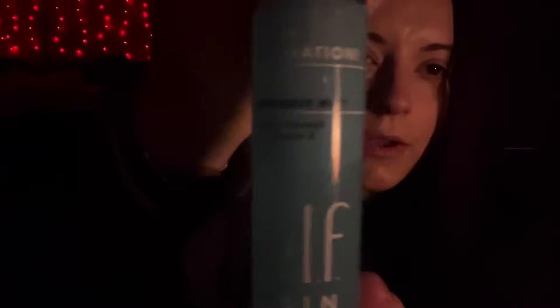Now I'm going to use this coconut mist on you by Holy Hydration. This is coconut and vitamin E and betaine, and it is for dry, oily, or combination skin, so you should be covered. This is just going to refresh your skin. It smells super light and fresh. I'm just going to tap your face just a little bit — nothing crazy, just to help it absorb.